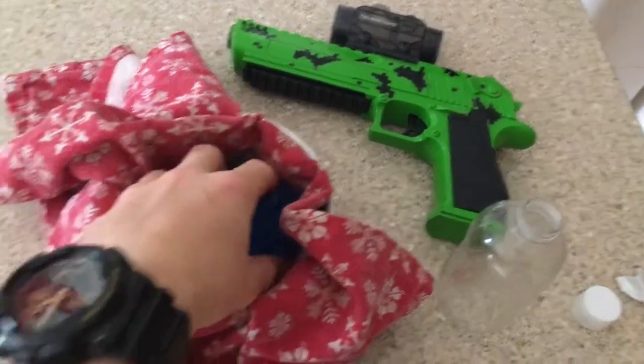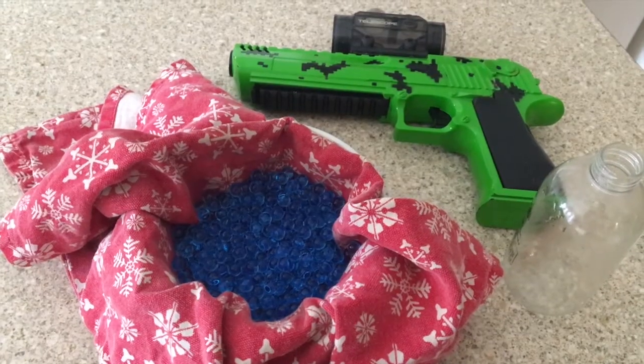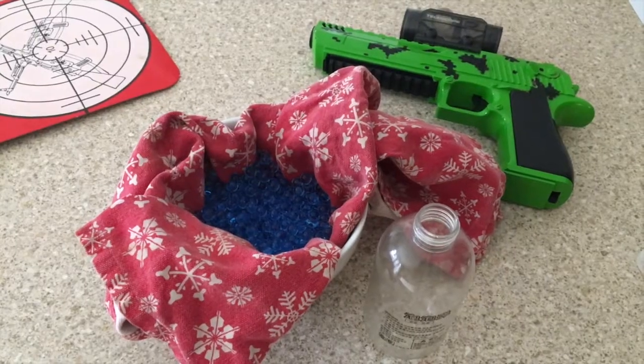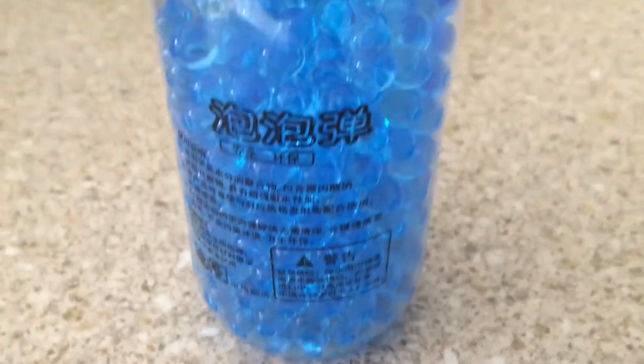Once you've done that, leave them for around about 10 to 20 minutes. Now you need to put the gels back into the container. After that, you're ready for use.